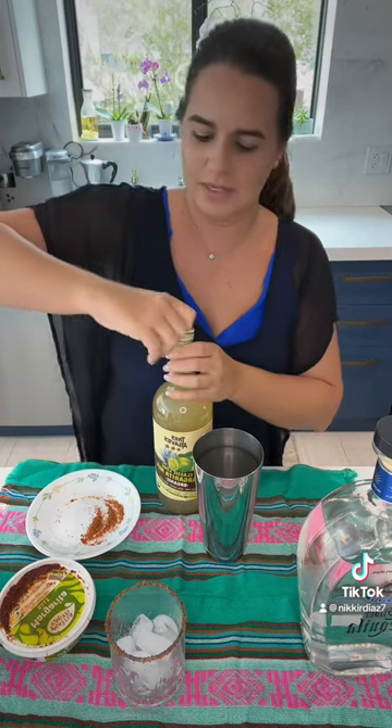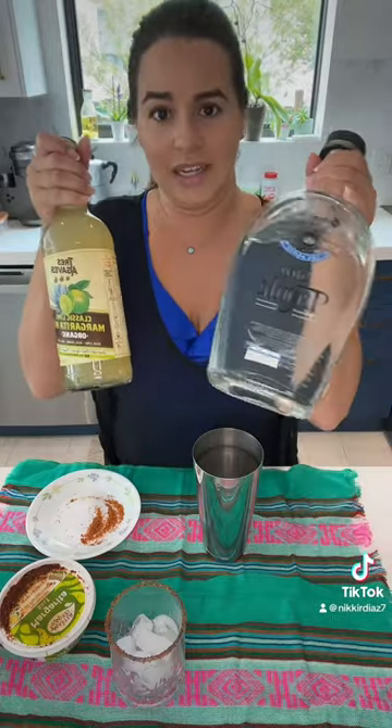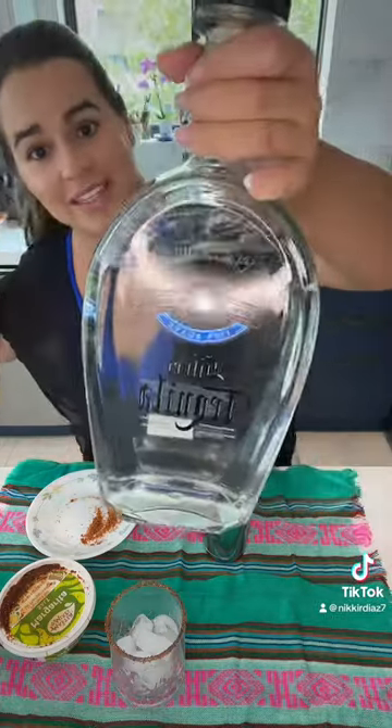You skip the Cointreau or triple sec — you just use this mix and tequila, which is what we're doing today. I'm using this tequila from Sam's because we ran out of 1800.